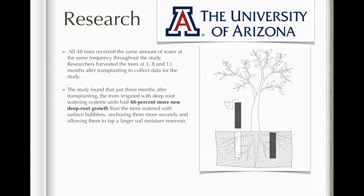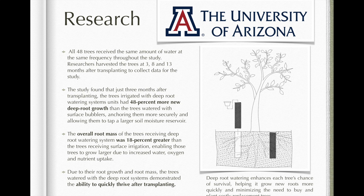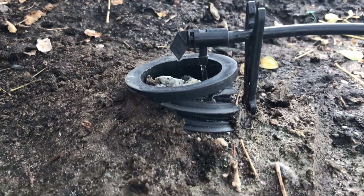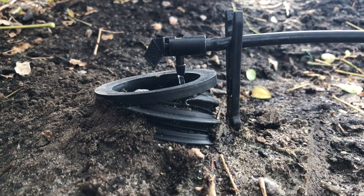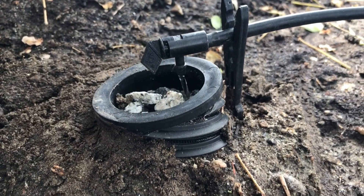They found that deep root irrigation helps tree and shrub root systems become established more quickly by providing water, oxygen, and nutrients at lower levels in the root zone. Deep root watering can increase the tree's chances of transplant survival. The watering efficiency is achieved by greatly reducing loss due to evaporation and runoff.